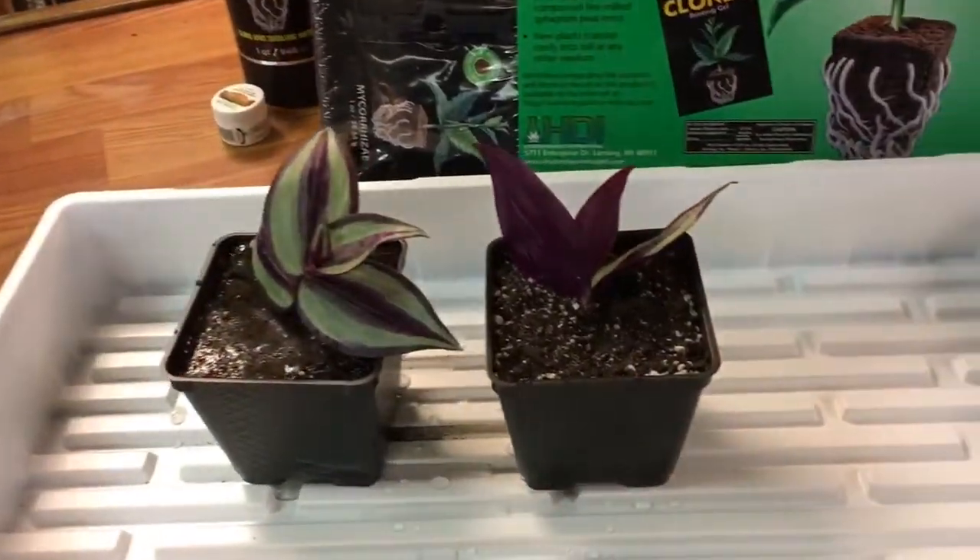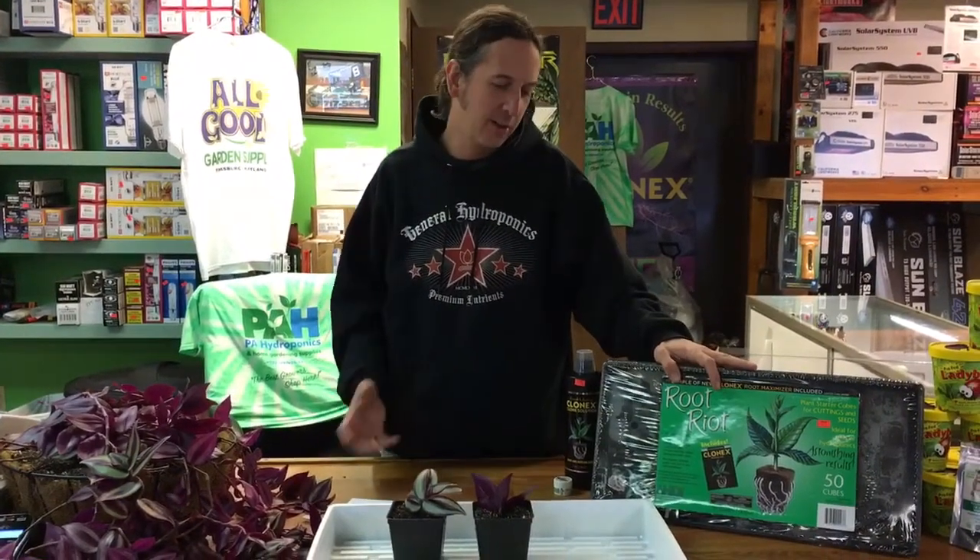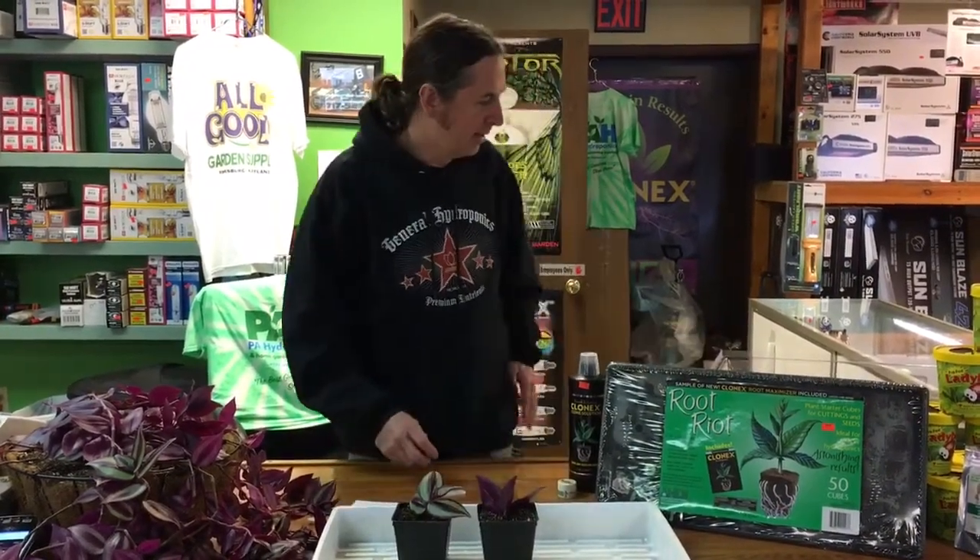In our next episode we're going to be talking about all the different ways to start seeds and all the different growing medias. It's going to be great — we're going to go over rock wool, the different kinds of root riot plugs and other pre-made plugs, and we're going to go through different soils, coco, all that.